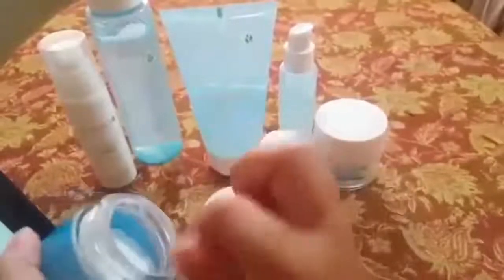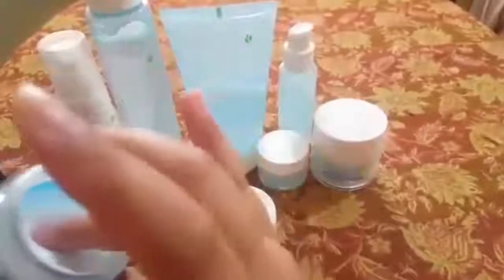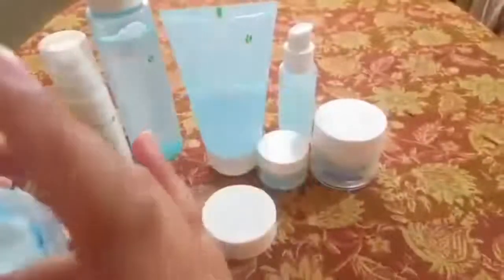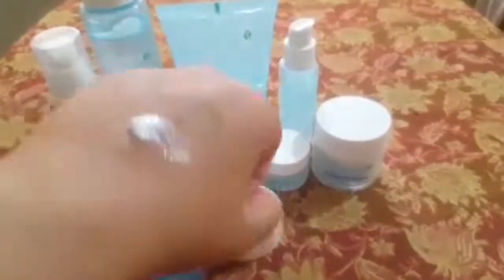This is a good night cream. Looking at the packaging, it will have a seal on top. Just a small amount of product is needed — that's it for the full face. It is a very lightweight product, even lighter than the serum, and it moisturizes the skin well.